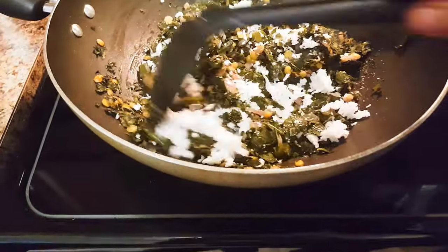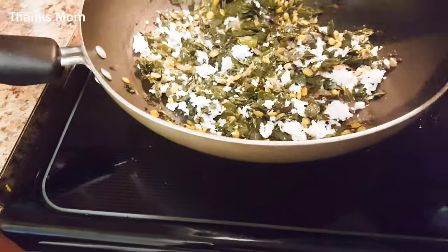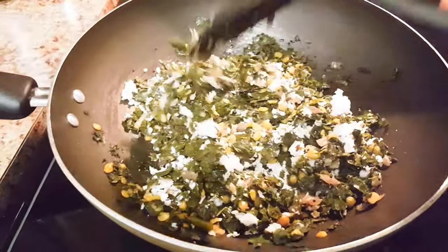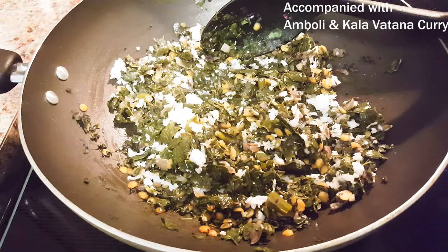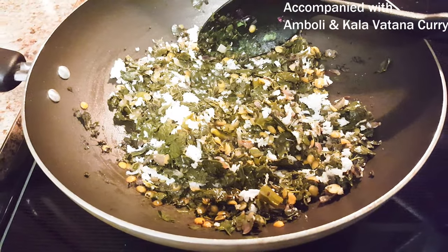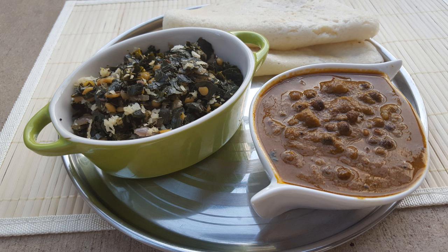Usually I don't add toor dal in this — this is my mother-in-law's style, so thanks mom! It just tastes amazing. This vegetable goes well with Kairichi Watanachi Amti and Amboi. We usually make this preparation on Janmashtami of Lord Krishna. Healthy green leafy drumstick leaves vegetable is ready to serve. Let's do the plating.